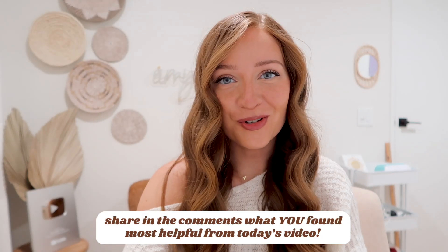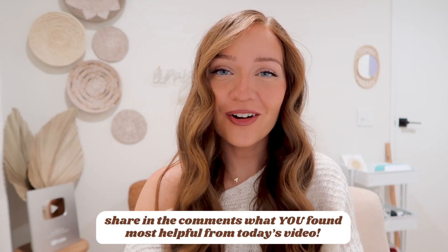Share what you found most helpful from today's video. And if you aren't already subscribed to my channel, please do so you get free access to weekly videos from me about Cricut projects, small business tips, and more. Thank you very much for watching. I hope you're having a very crafty day and I will see you in the next video. Bye!